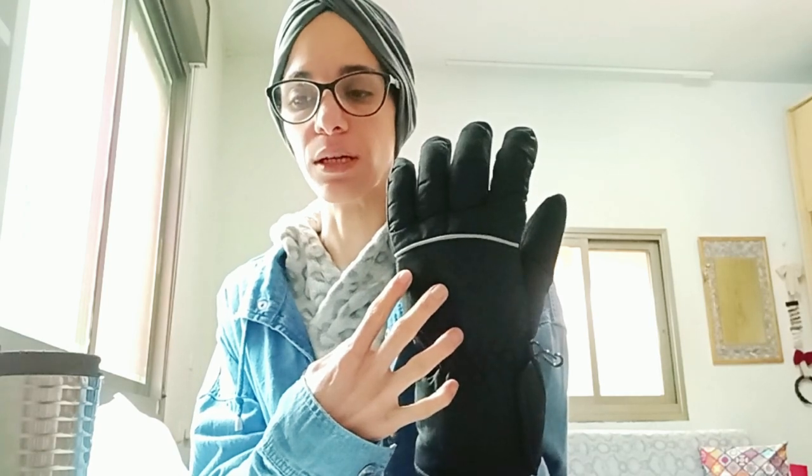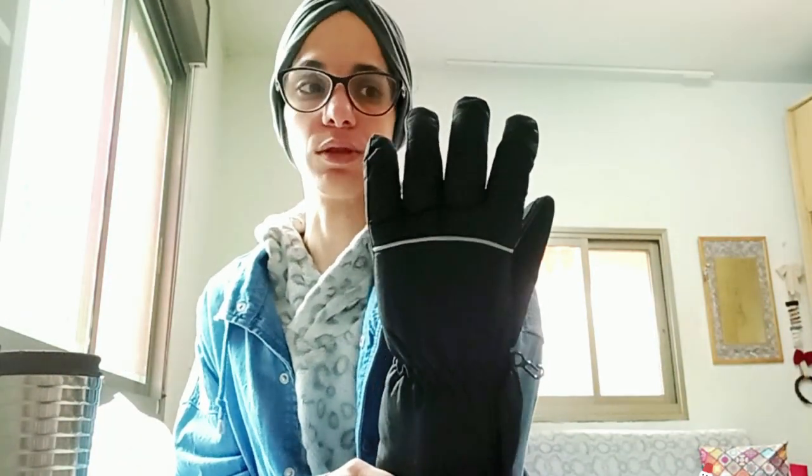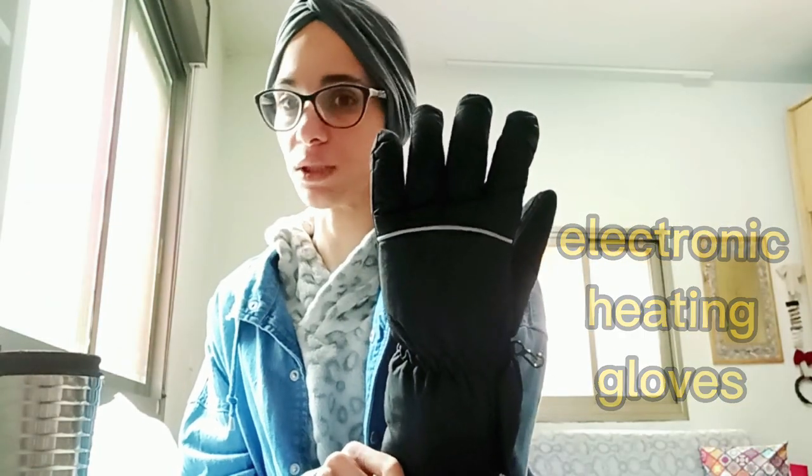I looked around Amazon for a very long time. There were a lot of products similar to this one, but I could not find one with shipping available to my country, so I had to stick with what was available. I know there are better products, but this is what I could get.